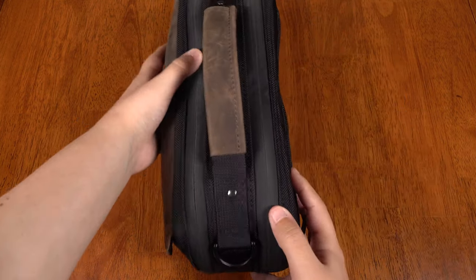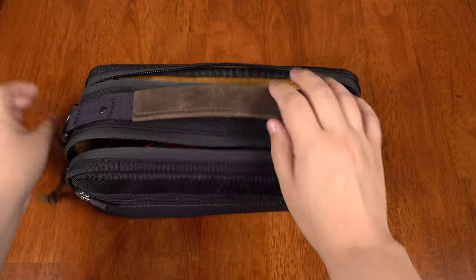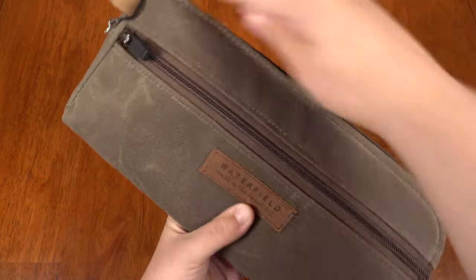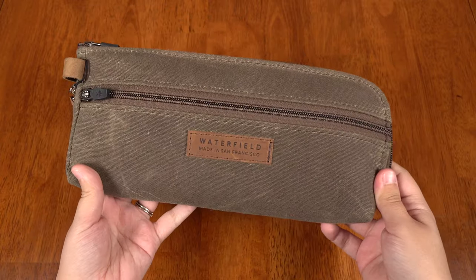I will make a separate review for that case. And if you find the City Slicker too bulky or just don't like the look, they also offer a minimalist Pouch for Switch — made either of leather or waxed canvas. Very good looking and minimal.